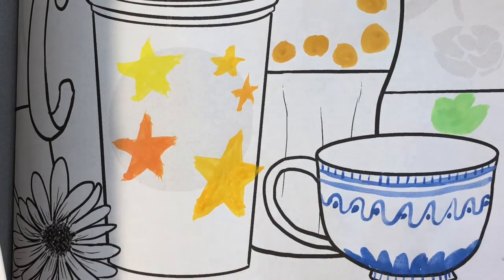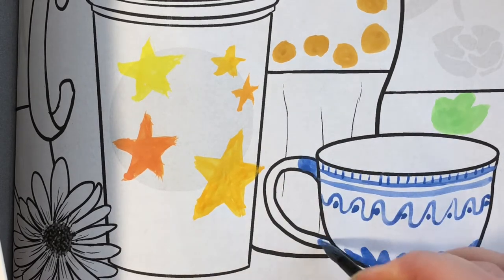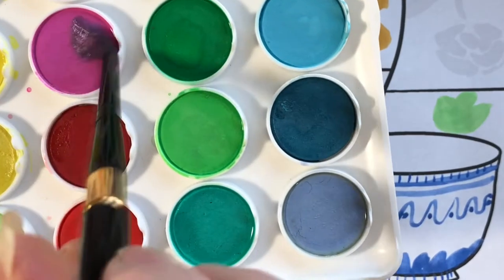If you don't have the Thumpkins book yet, don't worry. You can always draw the creatures that I draw on your own piece of paper and draw the background yourself.